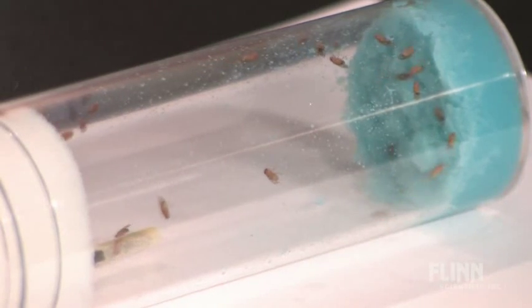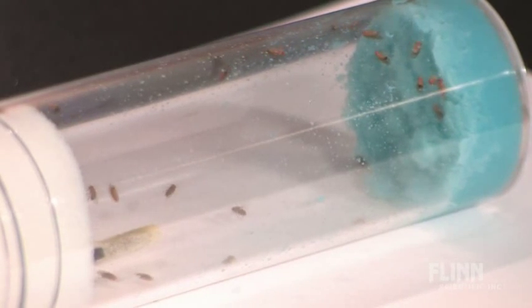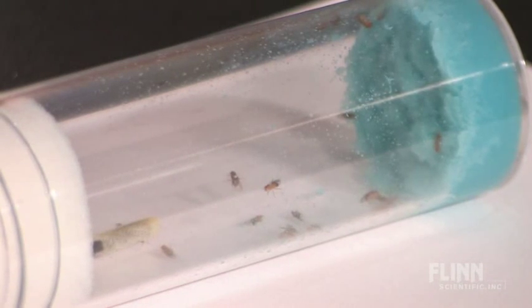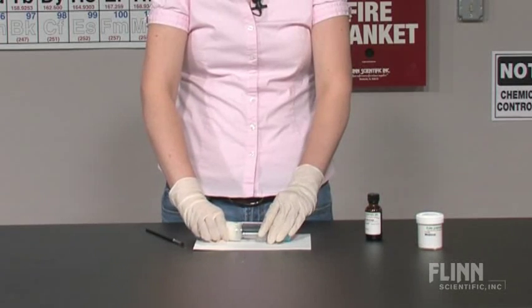Watch closely as the flies become anesthetized. This will take approximately 45 to 90 seconds. When the last fly has been anesthetized, remove the wand and the foam plug.